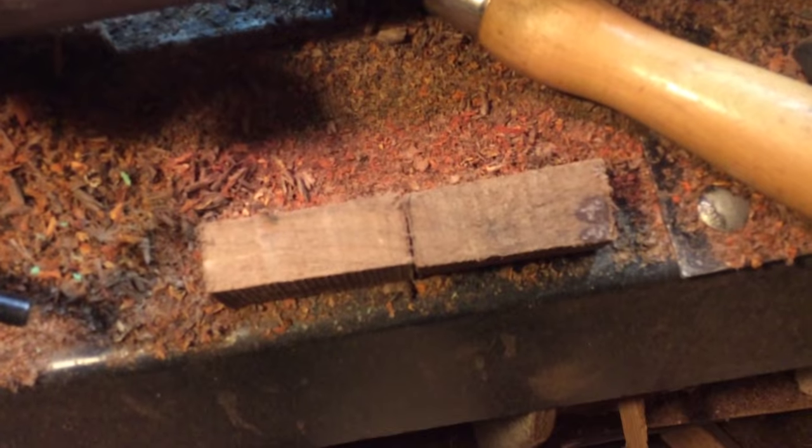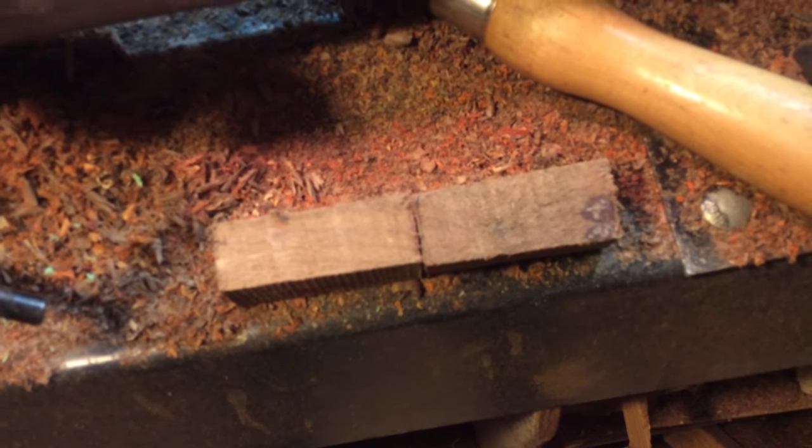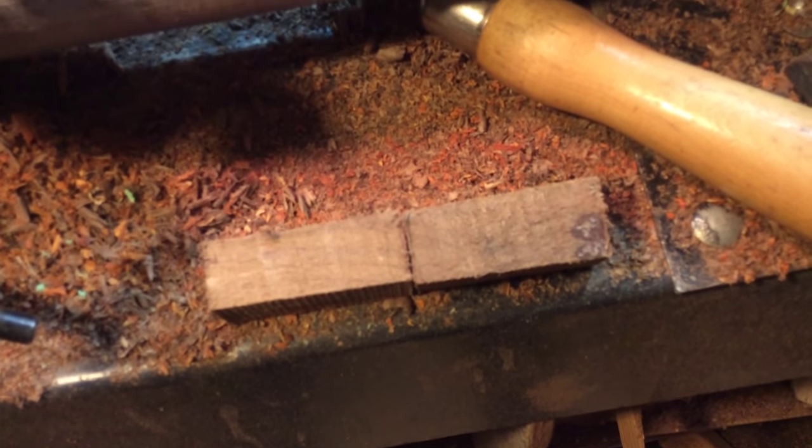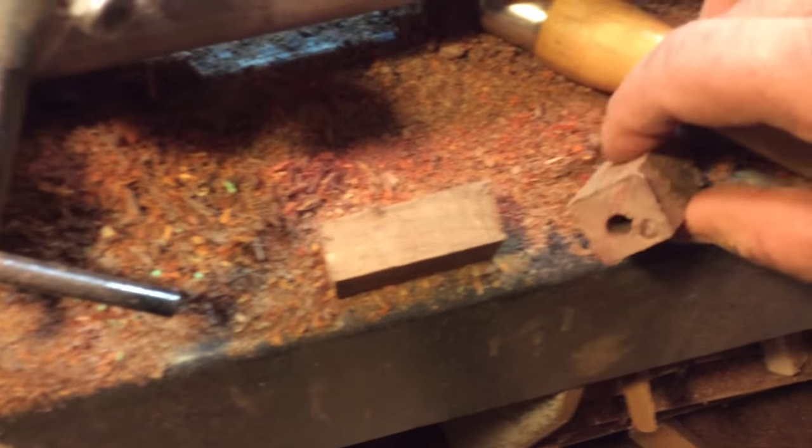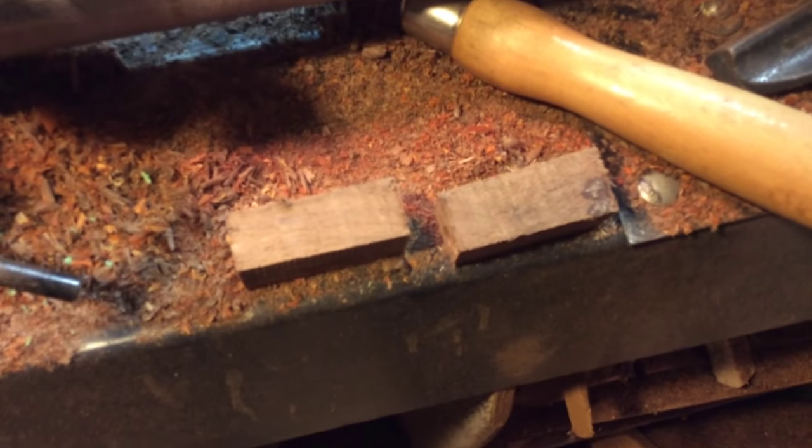This is another piece of that walnut pallet. Seeing as it's all cut up and got a hole in it, why don't I make a pen out of it? Let's see what happens.